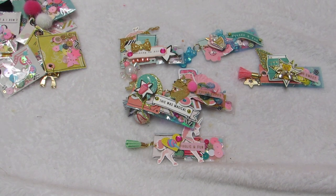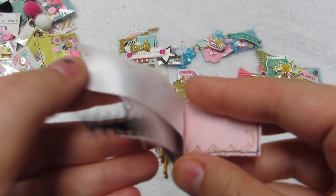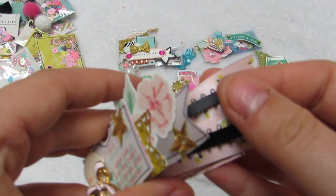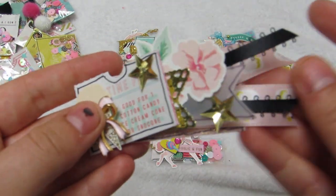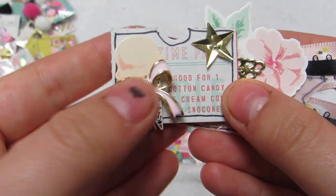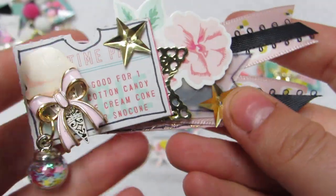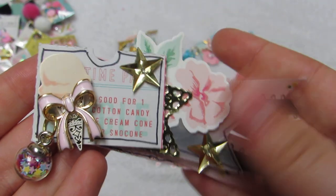Then I came up with these ribbon embellishments. Basically it's one of these cutout tickets from the collection, a flag ribbon assortment, a large ribbon and then a small ribbon, and then there's a little vellum flag - and you just layer on top. This one has swans, one of those tickets, an ice cream cone with a bow, and they all have dangles. This one has a little star ball, another little flag cutout, sequin stars, and one of the flower stickers from the carousel collection.